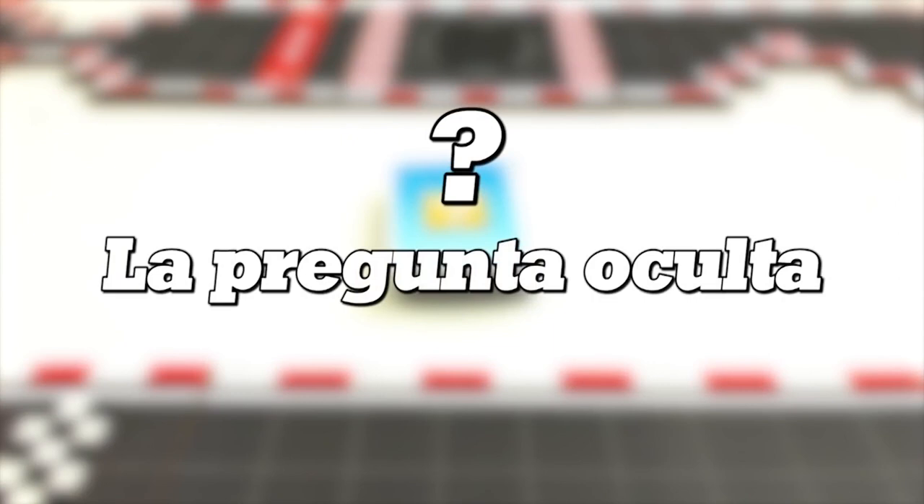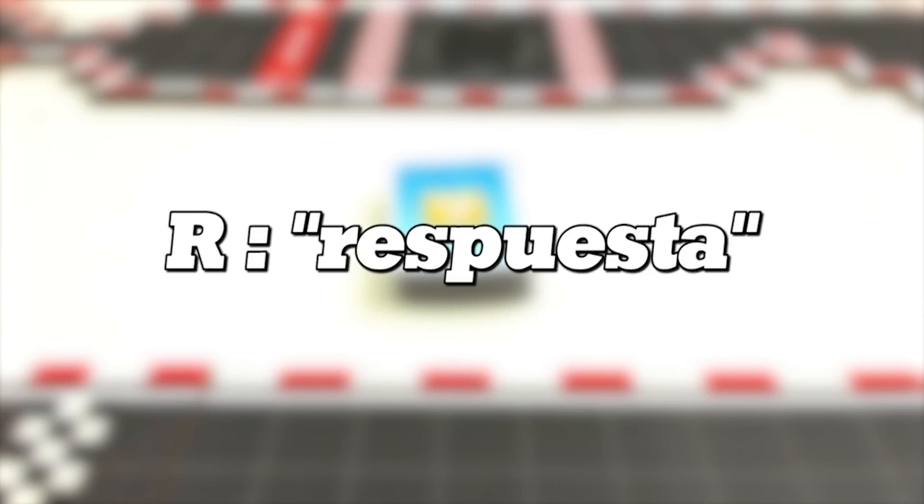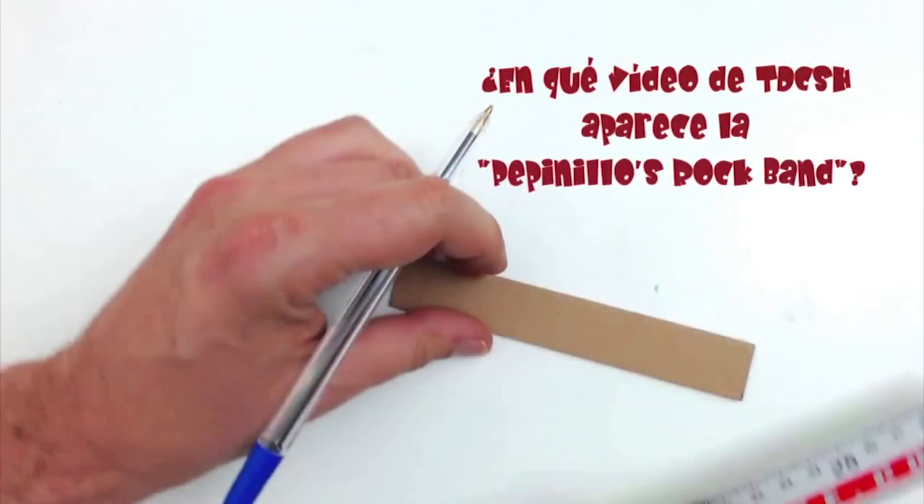The hidden question: a question is hidden in one of the frames of this video. Did you see it? Do you know the answer? If so, leave it in the comments writing R followed by colon and the answer you think is correct. Now the hidden question from the previous program is revealed — it was hidden at 7 minutes 30 seconds.